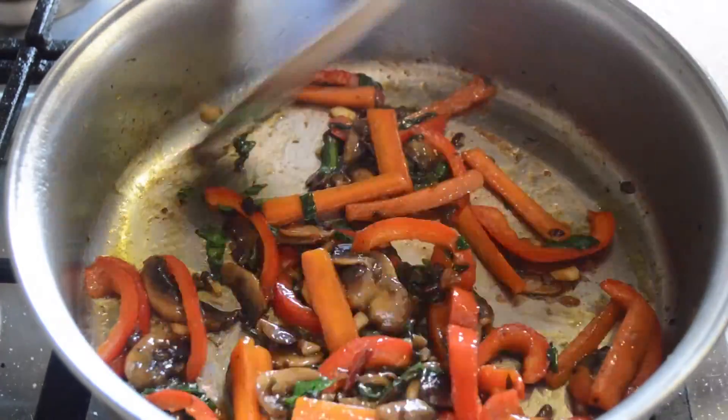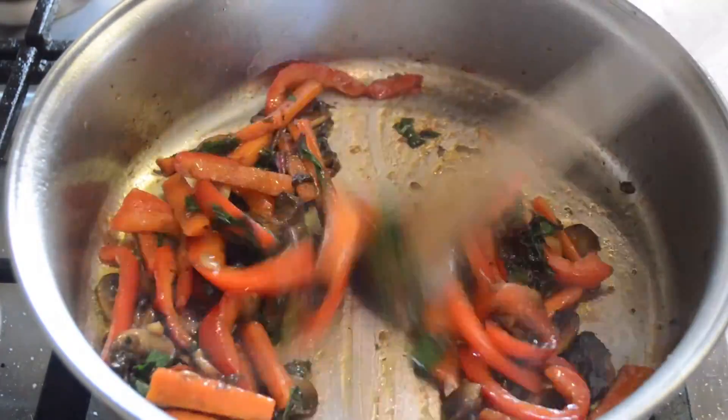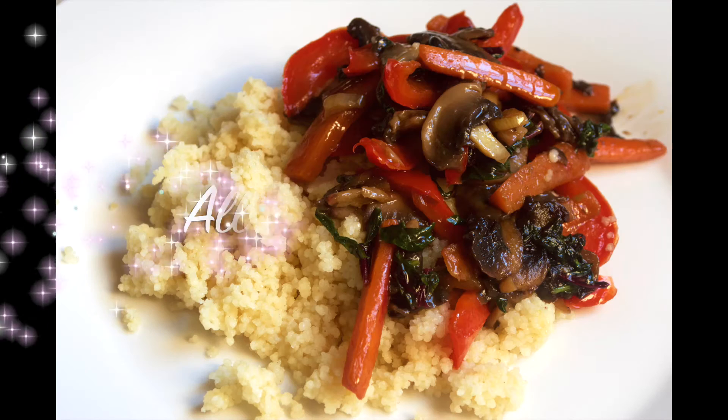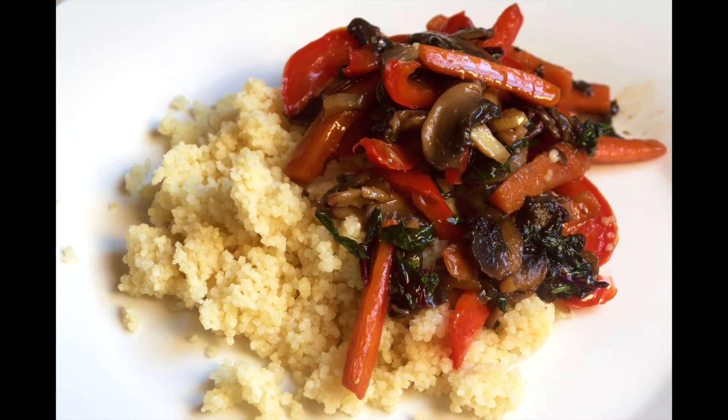And basically that's it. Our stir-fry is now cooked and ready to serve. Be sure to give it a try. You can serve it with some couscous as I did.